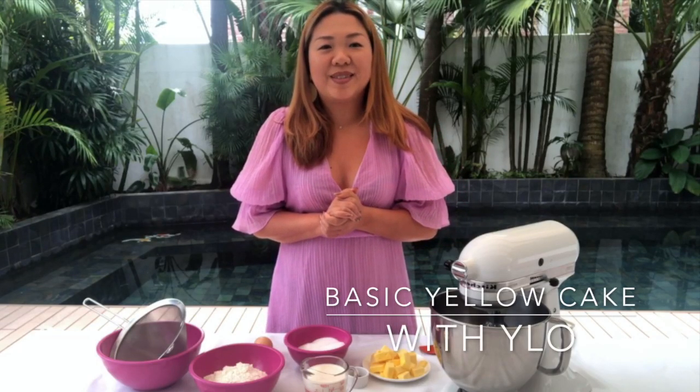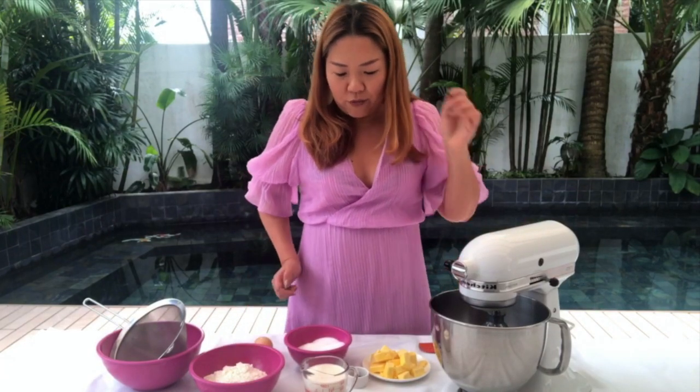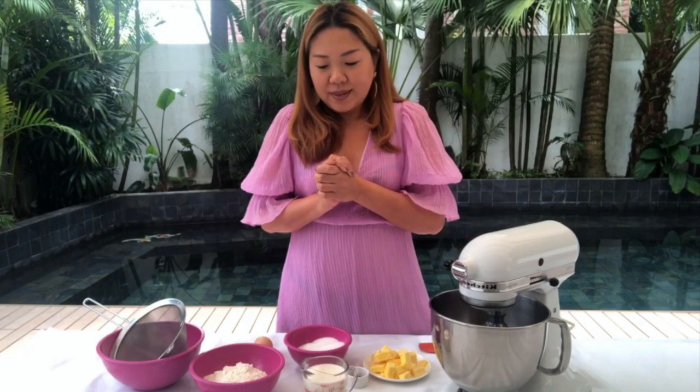Hi guys, so I decided to get dressed up today, and it's Easter so I got a new outfit — I want to feel good. It's sunny and therefore I decided to make use of the sun and bake something fun. Today I have this yellow cake recipe which I've tested so many times. I think this is probably the easiest and best tasting yellow cake. It's really great for a lot of occasions — you can do sheet cakes, layer cakes, and also cupcakes. So let's start baking!